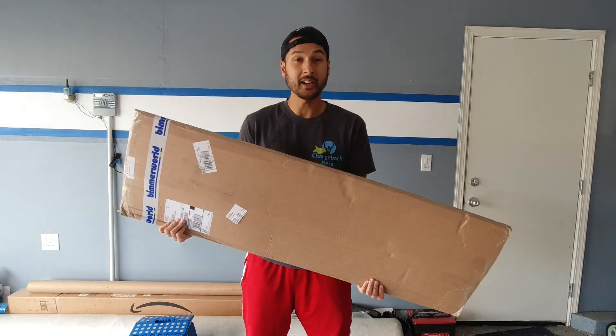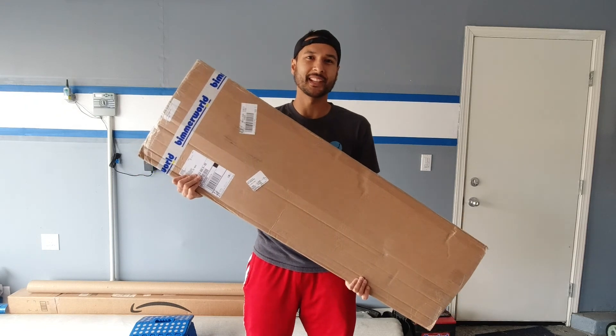Hey, what's up guys, hope everybody's doing well. Today we're gonna be installing an under panel on the E36 M3. We're gonna go ahead and open the boxes and see what's inside.